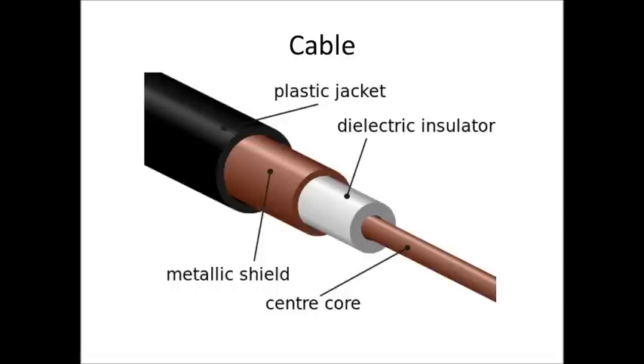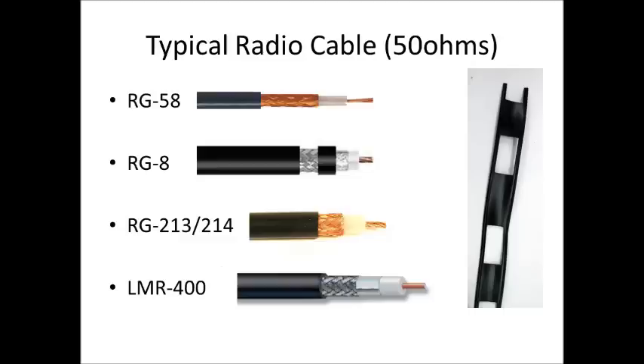The most common cables you'll see with amateur radio operators — this is not an exclusive list, just the most common ones — are RG58, RG8, RG213, RG214, and LMR400. RG58 is probably the worst cable, and LMR400 is the best.